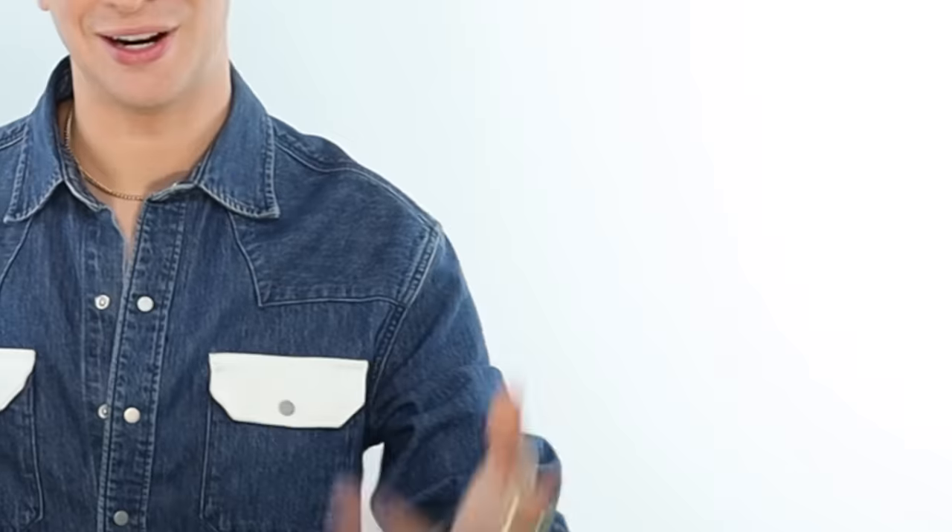Now I realize a lot of you watching somehow don't own blow dryers or brushes. So I'm going to help you out — for this next technique I will be using a flat iron. It doesn't need to be fancy. Anything will work with the right technique. So now we're going to use this flat iron to style the fringe, and I will show you exactly how to do that. All you really need is your hands, a flat iron, and a comb would be good.